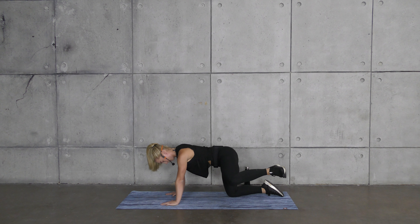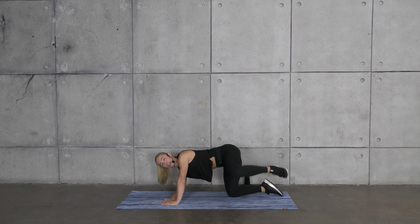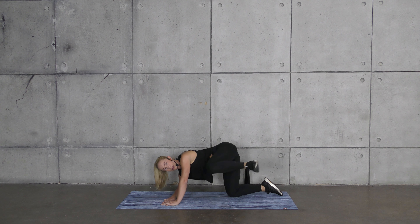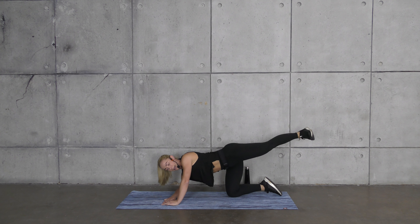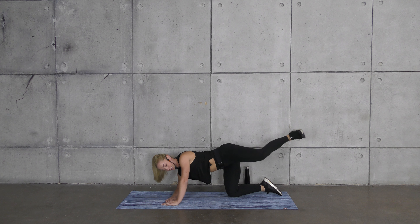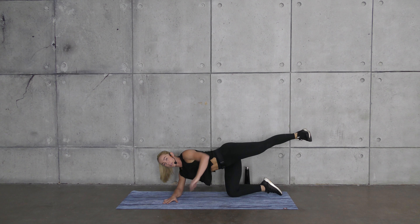Back into those hydrants — on all fours, wrists are under your shoulders, knees under the hips. Squeeze the core, keep the knee at 90 as you lift and lower. When you lift the knee away from your body, you should feel your core fire to keep you perfectly still — you don't want to fall over to that left side. The stronger the sides of your glutes are, the stronger your knees are going to be.